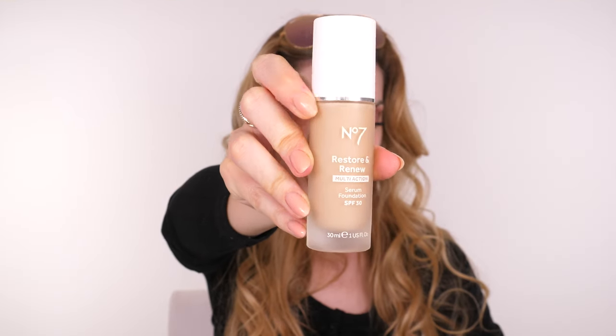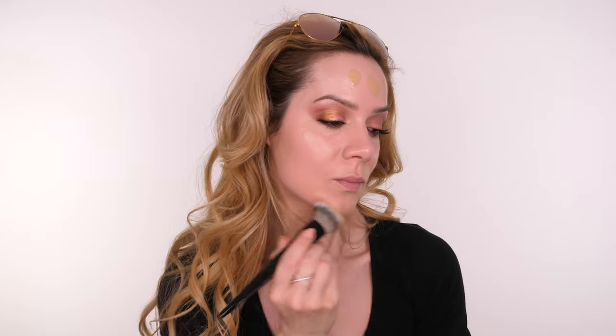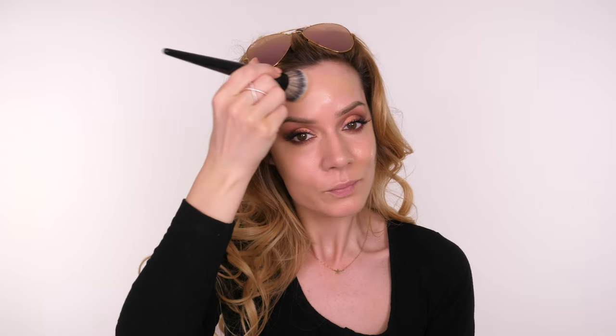I'm now moving on to the face using one of my favourite everyday foundations — the No7 Restore and Renew Serum Foundation. It's so lightweight and very serum-like, and whenever I wear it I always get asked what foundation I'm wearing. It gives light to medium buildable coverage and feels super natural because it has lots of skincare ingredients. It contains SPF 30 but as always, apply a standalone SPF under your makeup if you want real protection. They have 18 shades available but because it's so lightweight I find it quite universal — four people I've met wearing the same shade have all said it works perfectly for them.